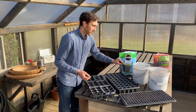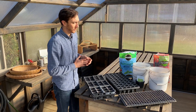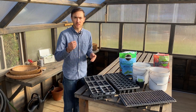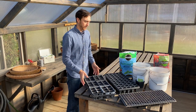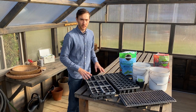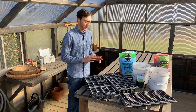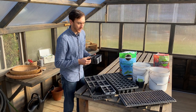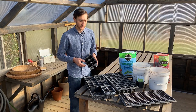You can also use larger containers, or I've seen people use solo cups and punch holes in the bottom for drainage. There are many options, but the most important things are that you have plenty of room for the roots and a hole in the bottom for water drainage.